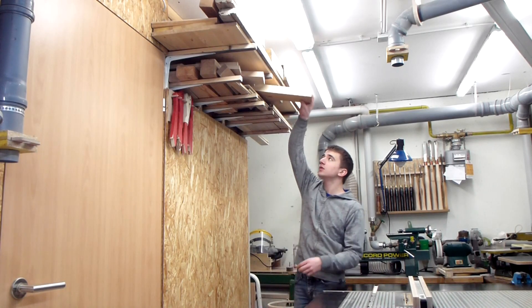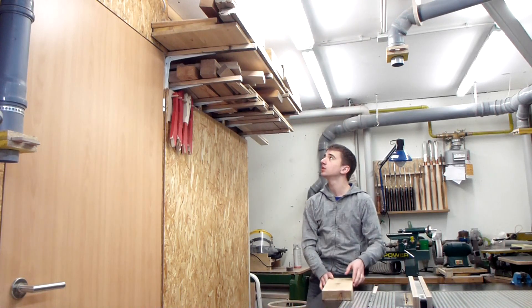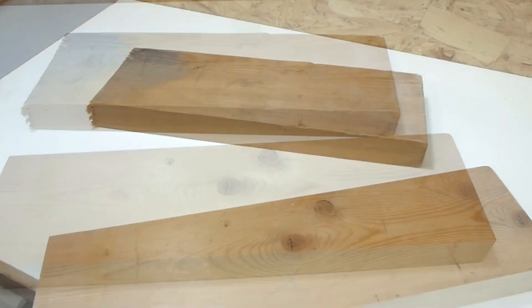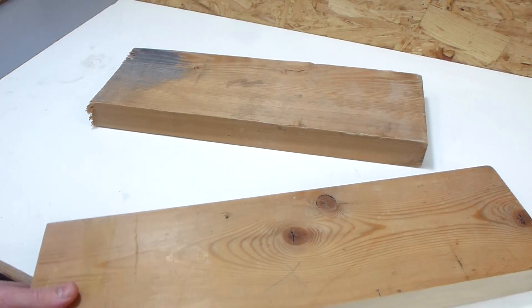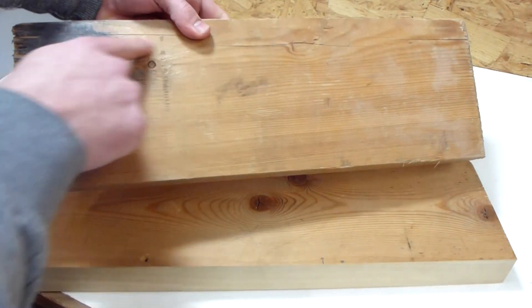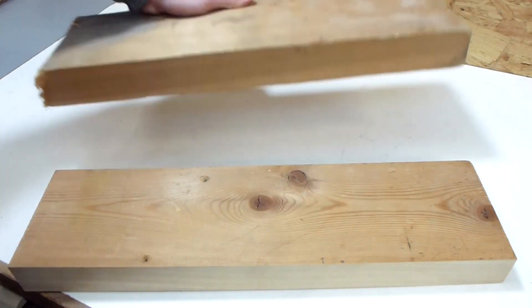A quick look on one of my wood racks and I found some suitable pieces. The wood is not very good because it already has some defects like screw holes, split knots or some splits along the whole board, but for this project this is alright.